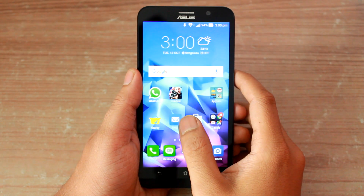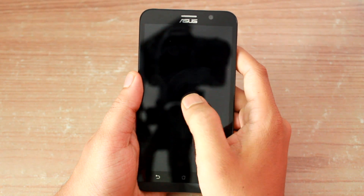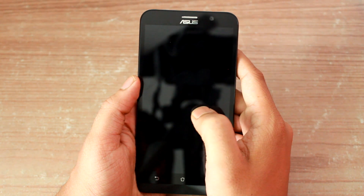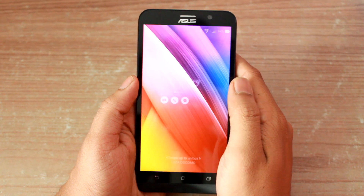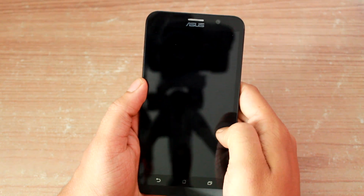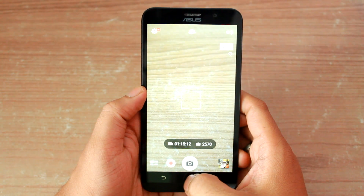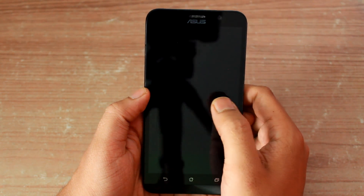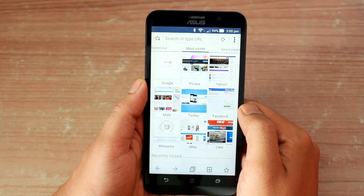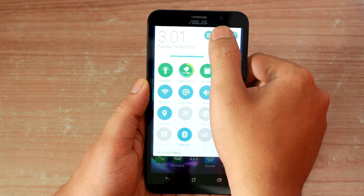The next thing I liked on the device is the lock screen gestures, and it indeed is a remarkable feature. Let's say your phone is locked and you wish to launch the camera. Ideally on other Android phones you'd have to wake up your phone and then launch the camera app from either the lock screen or the home screen. But on the Zen UI you can simply draw a gesture on the screen and the app will open up directly. The same can be done for other apps — let me show you how I'll launch a web browser when the phone is locked. All these settings can be fully customized under the Android settings.